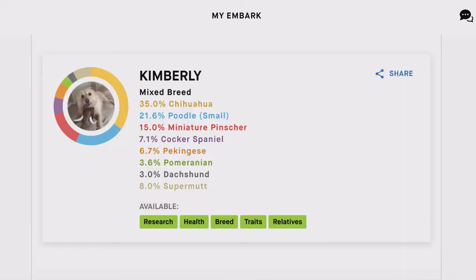But let's get to what she actually is mixed with — I thought this was incredibly interesting. My husband thinks it is totally wrong, my mom thinks it is totally wrong. So I hope you've posted in the comment section what you think Kim's breeds are. She is 35% Chihuahua — I don't think I would have guessed that. She is 21.6% Poodle Small. 15% Miniature Pinscher. 7.1% Cocker Spaniel. 6.7% Pekingese. 3.6% Pomeranian. She is 3% Dachshund and 8% Supermutt.